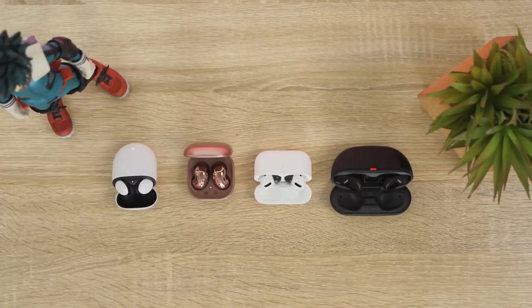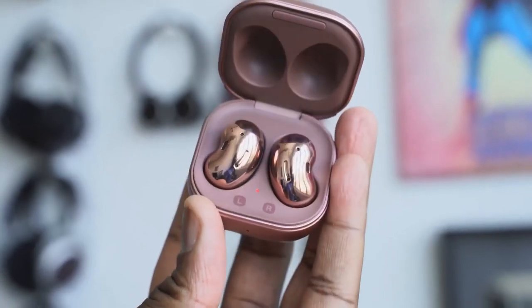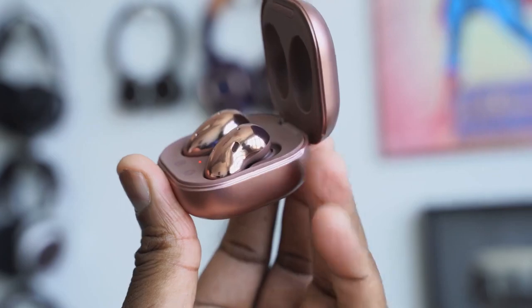Hopefully that gives you an idea of where they all stand. For those asking about Galaxy Buds Live versus AirPods Pro: if you want ANC, the AirPods Pro still wins, but for microphone, audio, and software, the Galaxy Buds Live take the cake. If you have any questions or want to pick up any of these, use the links below. Thanks for watching — don't forget to like, share, and subscribe, and always enjoy your entertainment.